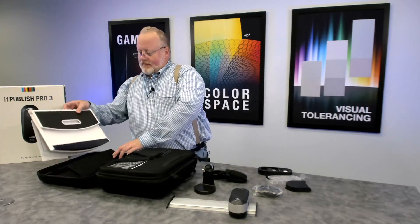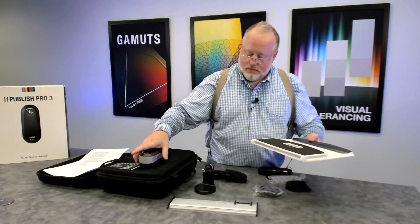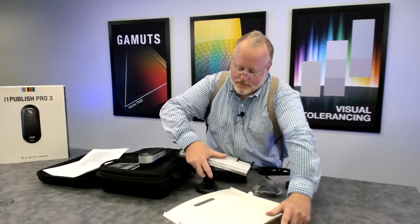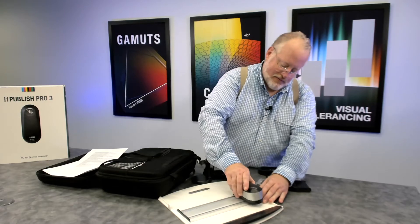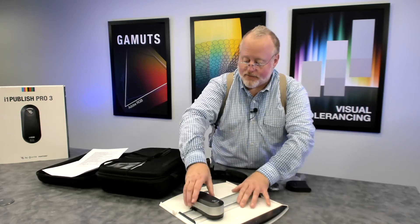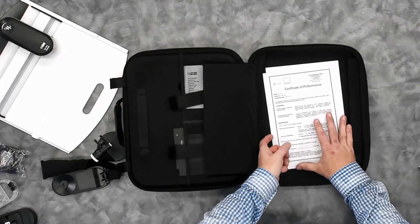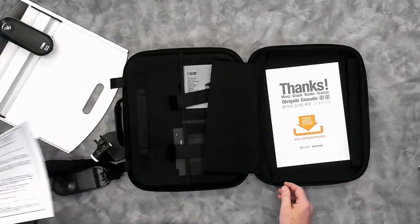Also in this side of the case is our white backer — an ISO compliant white backer clipboard that you'd put your scanning targets on with your ruler and the device to scan. Paper targets clip right into the top of it. Also on this side is the certificate of performance, which has all the information about when your device was manufactured, the serial number, inter-instrument agreement, and all that.